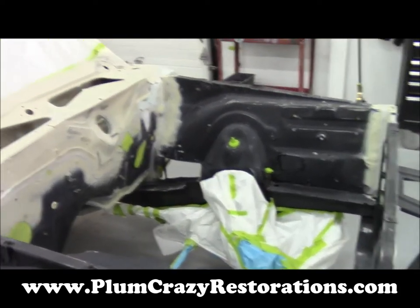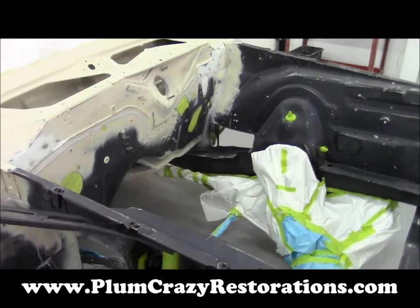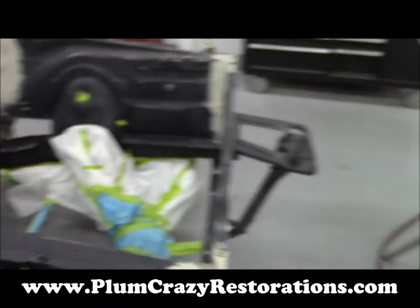As you can see, this car has gone back to a factory white, and of course you can see all of our panels here — everything's prepped and ready to go.